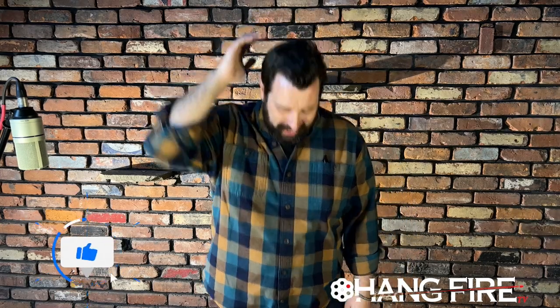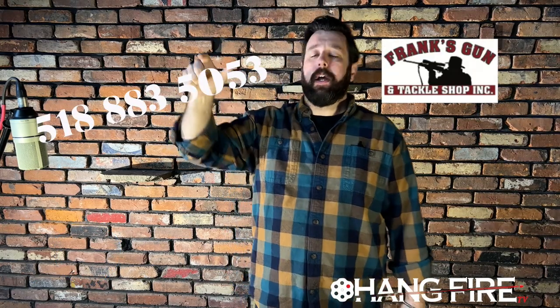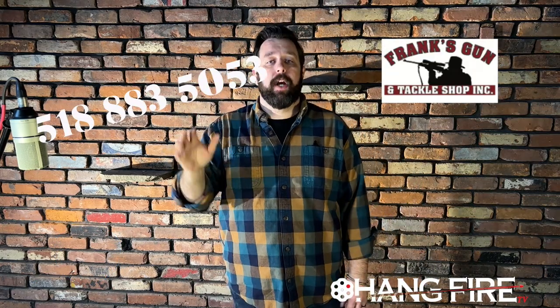Hello my friends and welcome back to the shop. Today we are broadcasting from Friends Gun Shop in Amsterdam, New York. Fantastic shop — if you don't know it, get familiar with it. They've got a lot of cool stuff, and I'm going to show you two handguns the market is asleep on right now.